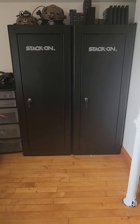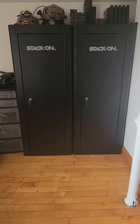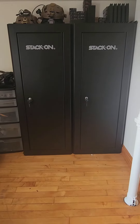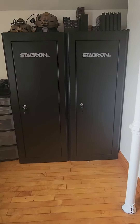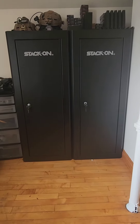Welcome back to the channel. Today I want to go over storing your night vision. I have a couple of Stack-On gun cabinets — the one on the left I use for night vision, the one on the right for firearms. These are fairly cheap; I got them on sale at Tractor Supply for $180 a piece.